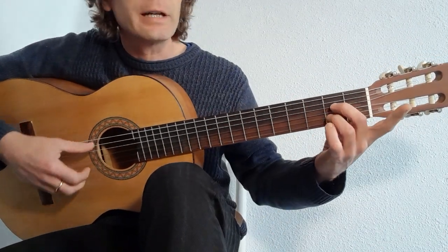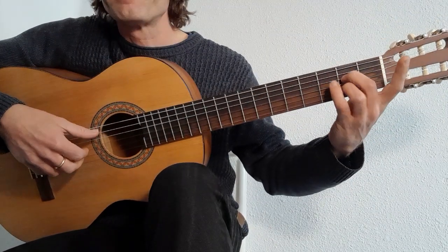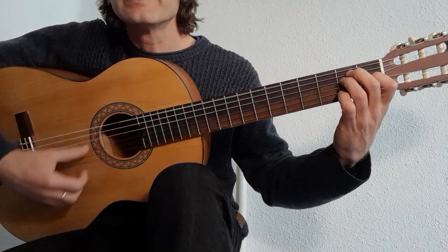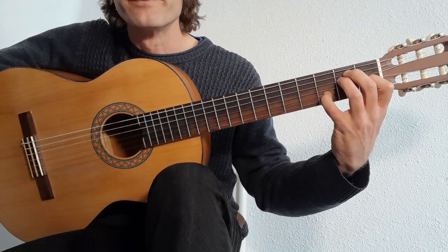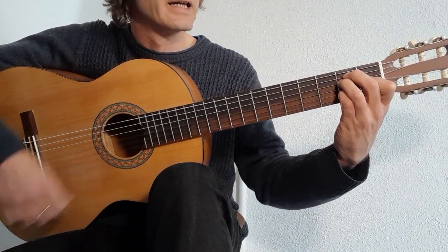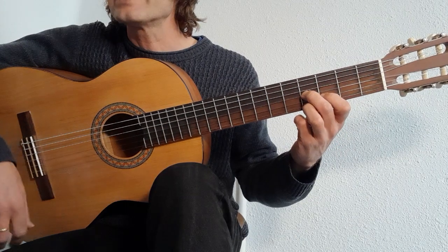We start with an A dominant 7, using fingers 2 and 3. We are using alternating thumb technique. We also have an E to an A6 and an A7, back to an A7 for two bars, and back to an A6. And then on the second page, we slide in.